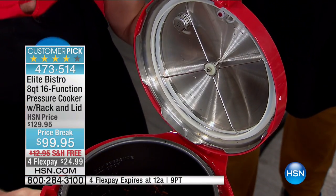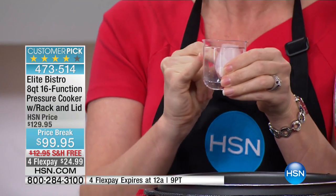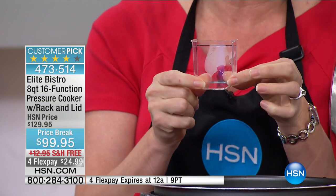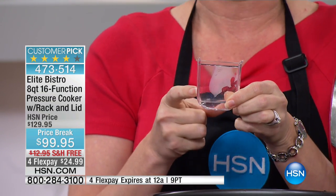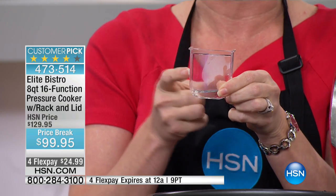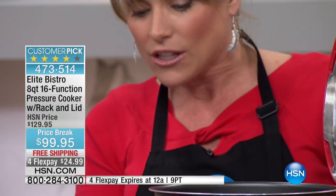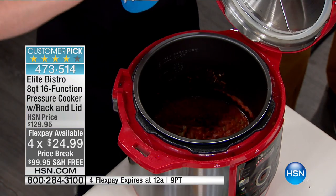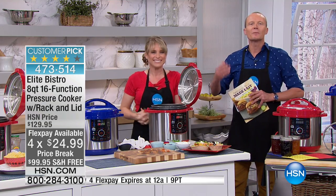We also give you the condensation collection cup. If you've ever pressure cooked, you end up with moisture all over your counter and you always have to wipe it up. Now no moisture is going to collect on your countertop — ours gets directed right into this little cup and all you do is dump it out. It's the little things with your pressure cooker that make this one so much above and beyond other brands. It should be easy and give you the results you want every single time.